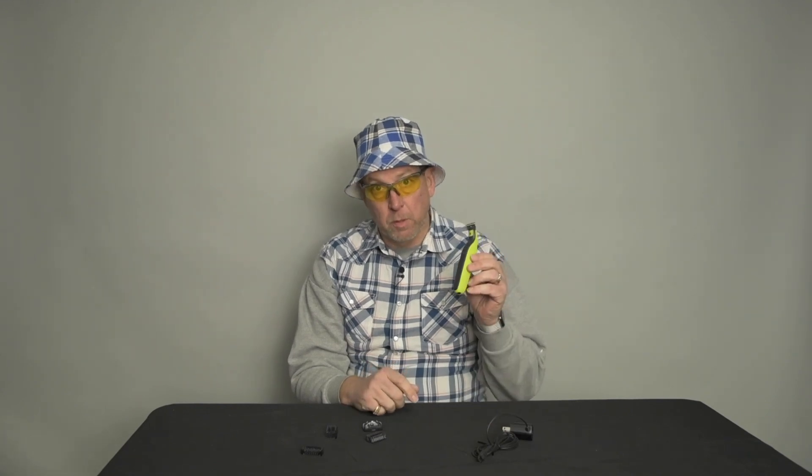Hey Big Rich, another product review for you today. Today I'm going to talk about the Philips Norelco OneBlade.